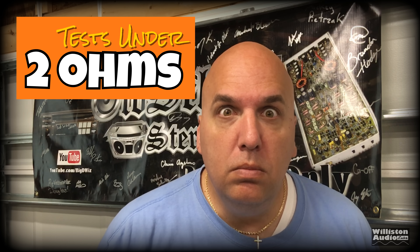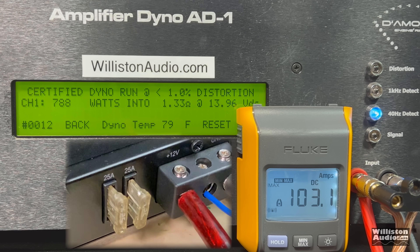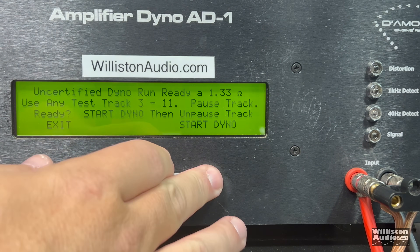As promised, let's drop this amp below 2 ohms and see how it performs. First off, 1.33 ohms certified — and there goes that fuse. 788 watts. We were able to pull almost 100 amps of current with only 50 amps worth of fusing. Uncertified to clipping — we put two 30-amp fuses in, which must have been way more than 30 amps, and they still didn't pop. 1,274 watts at 13.74 volts. I'm sure current pull was well over 100 amps. Dynamic at 1.33 ohms: 1,572 watts at 14.2 volts, jumping to 1,580. It did blow the original fuses, so I wouldn't recommend this.